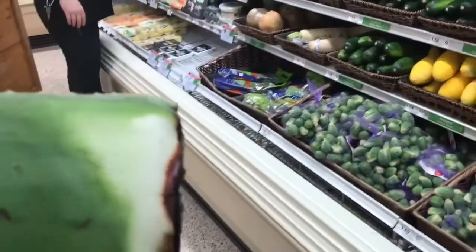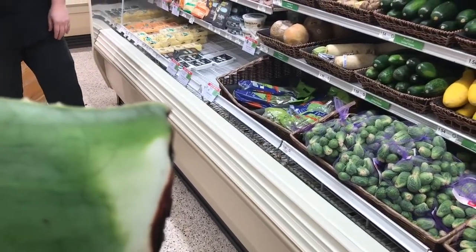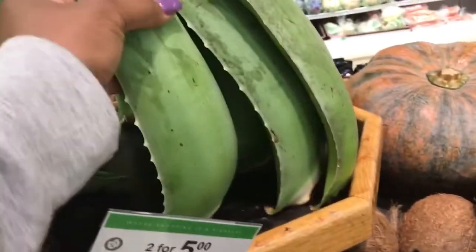Do you know how long these last? How long? They last a while. So, like, if I put them in the fridge — because I'm like, I don't know if I want to get two, because I may not use them that fast. They should hold up for at least a week or two, and then last a while. Okay, all right, thank you. I had to ask how long they last because I've never used this before. I think I'm going to go ahead and get two because I do have daughters at home.